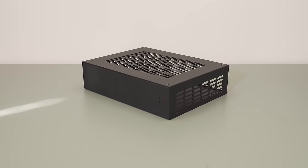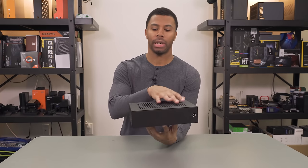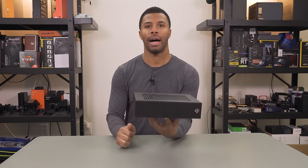Here we have the J-Hack Pure MK2 version. We looked at its smaller brother not too long ago. The biggest difference here is that it's a bit longer and it can now house a low profile GPU.